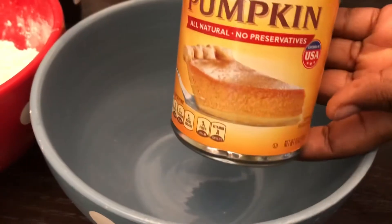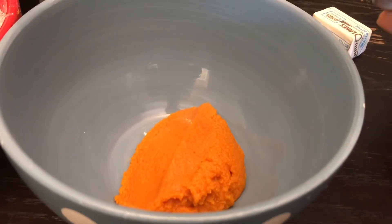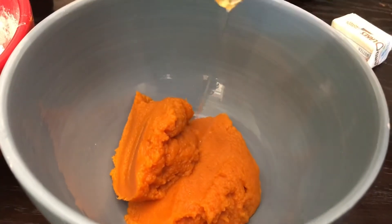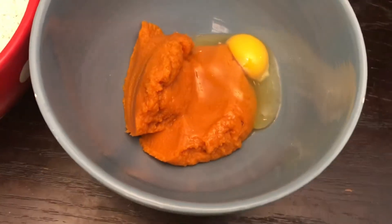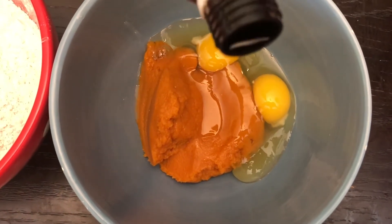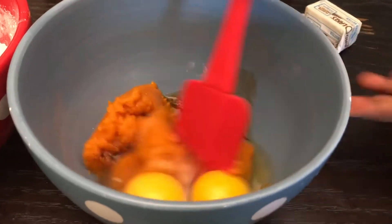Go ahead and get started with the wet ingredients. You'll need one can of pumpkin puree — I'm just going to go ahead and add it into the bowl. Next I'm going to add in two eggs, followed by a teaspoon of vanilla extract. I'm going to mix this really well.